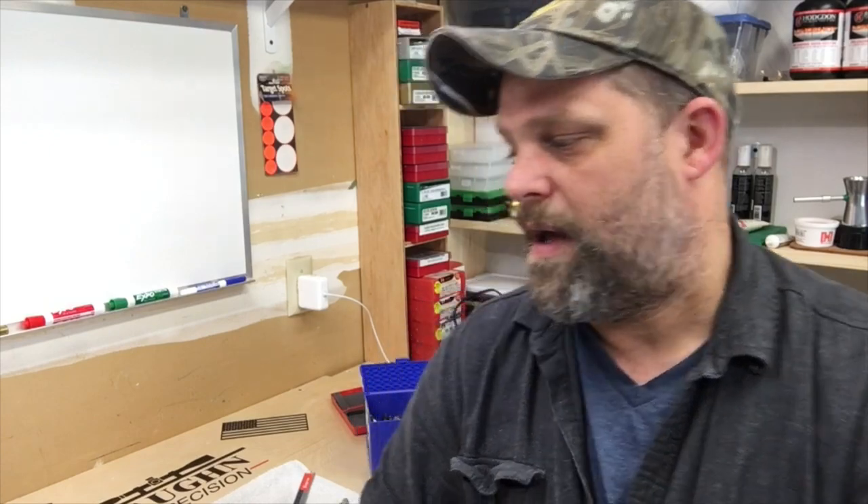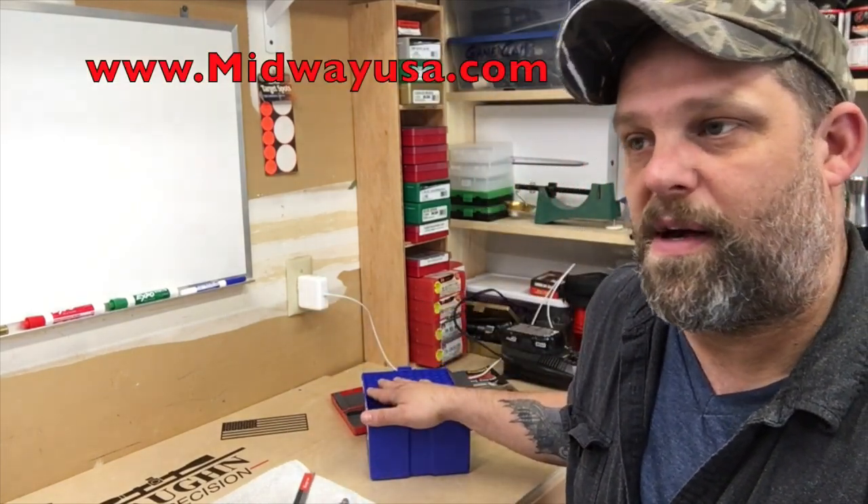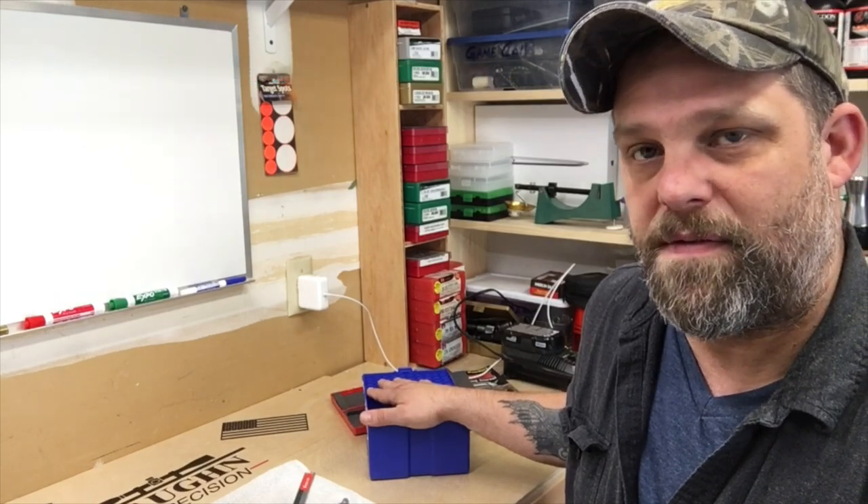I found these on sale — $99 for a hundred, which is a pretty good deal. Most of the time they're around $115 to $120, so if you can find them on sale, jump on it.